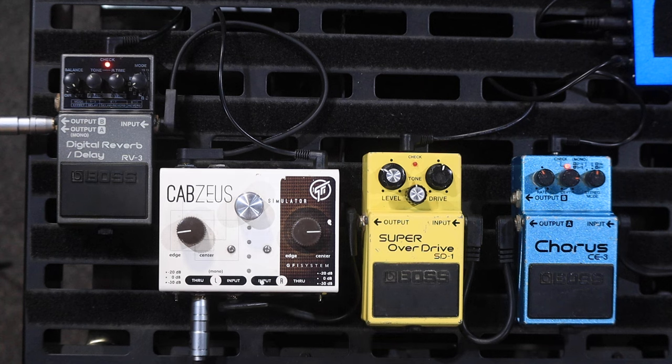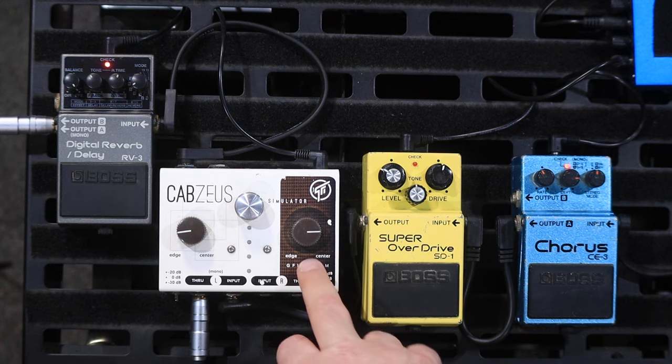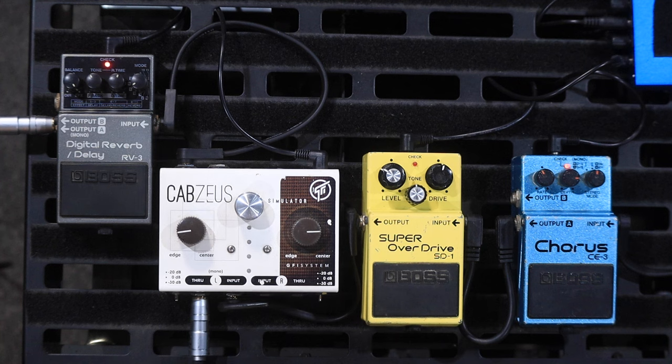My signal path is going from my guitar into the chorus pedal, into this Boss Super Overdrive, then I'm coming into the Cab Zeus. Now, the Cab Zeus is splitting it — the Cab Zeus isn't on, I'm just using its buffers and its ability to split with the through input and the output on the back.